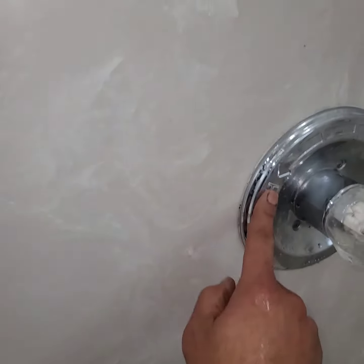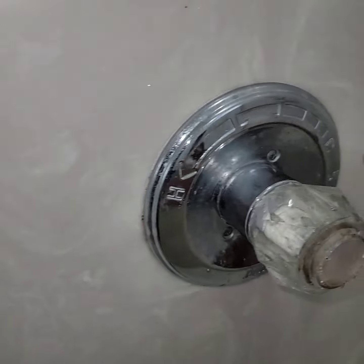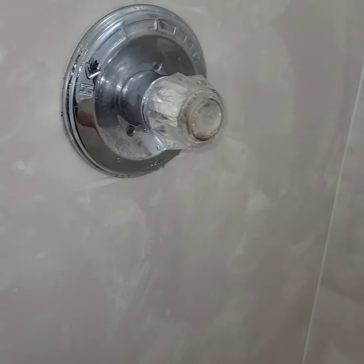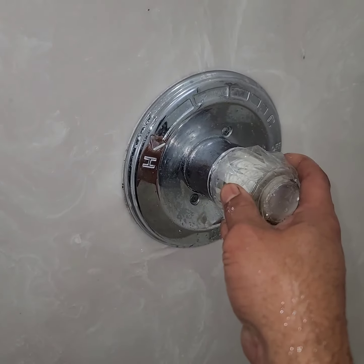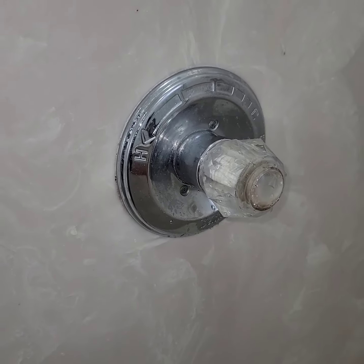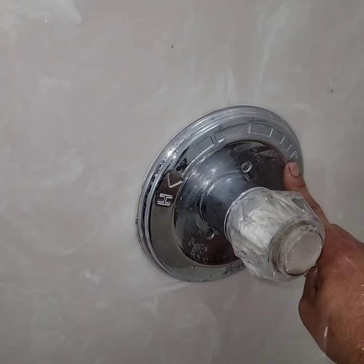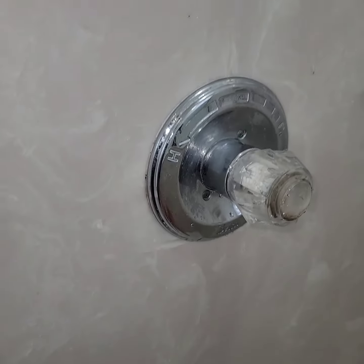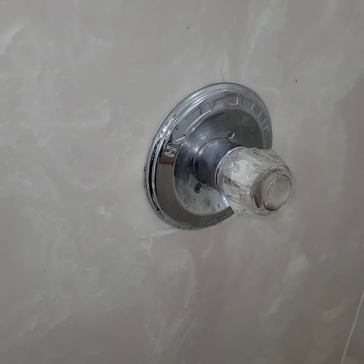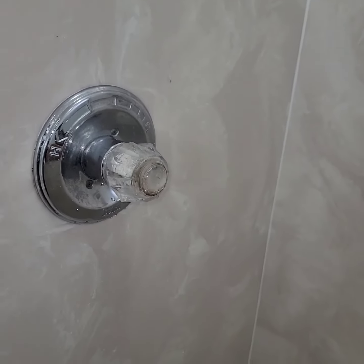This side is supposed to be hot and that side is cold. When you open the water it's supposed to become cold, but no, it comes hot. Whoever connected the line put it the wrong way, so now it's very hot on the wrong side.